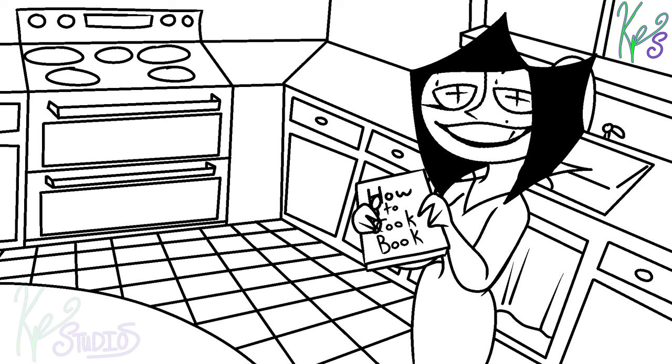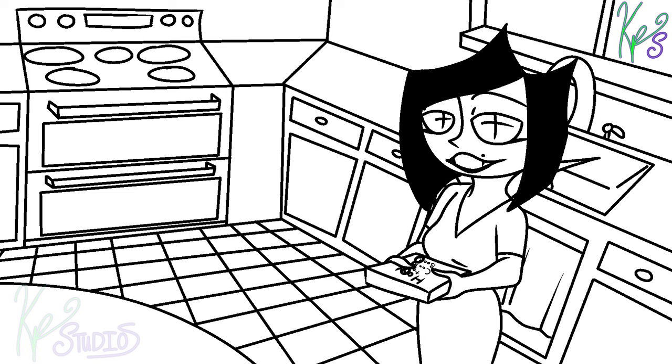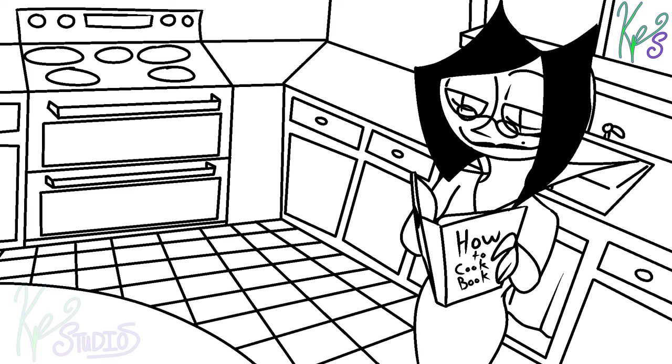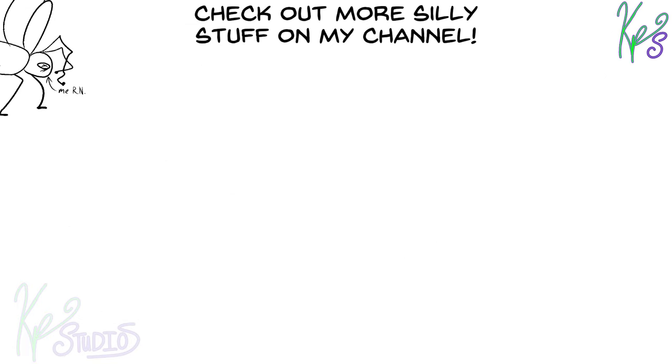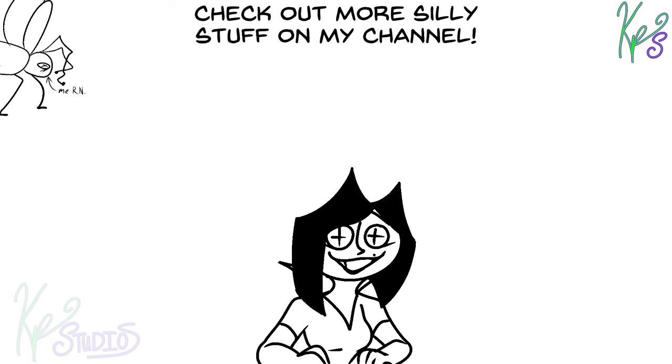Now this is the way to cook chicken. The only thing better would be if somebody was in here with me. I'm grateful for you watching this video.